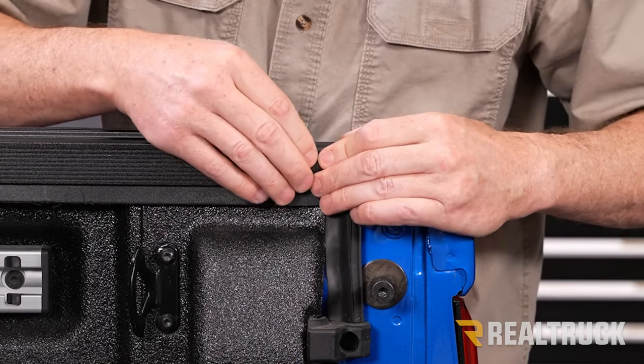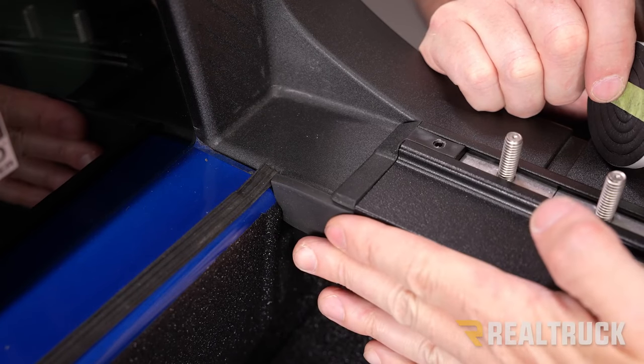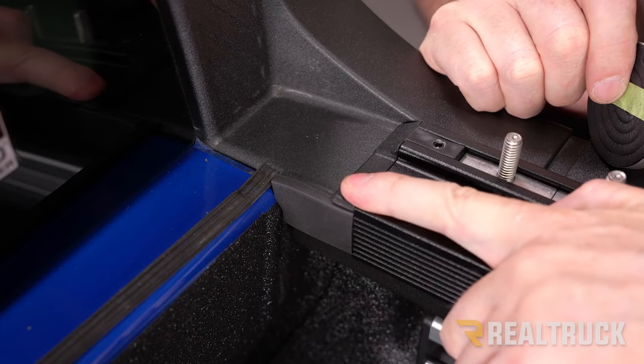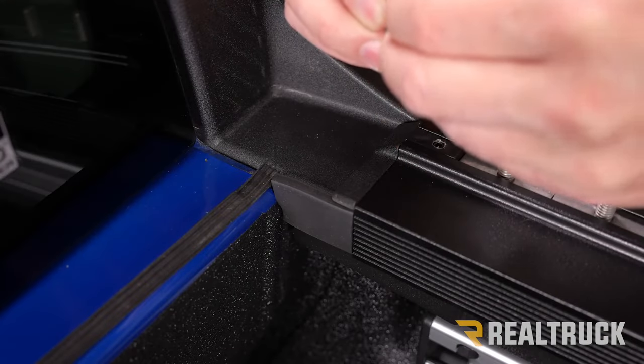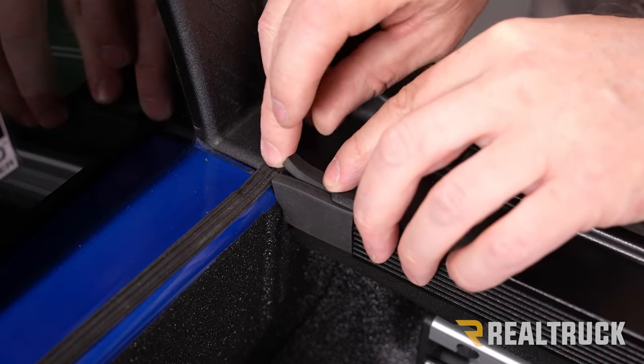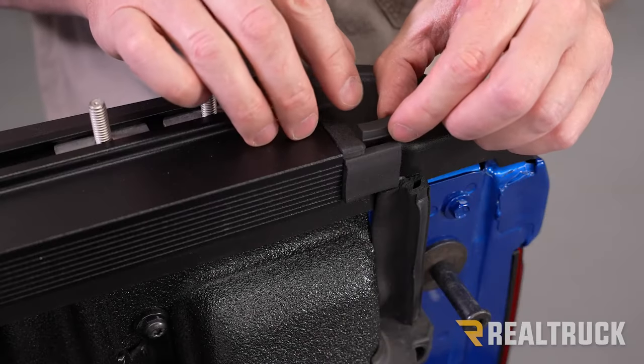Because the cover we're installing has a rail that not only meets the side of the bed cap but also wraps over the top of it, we're going to take a piece of gap seal from our kit — I've already cut a piece — and install it right at that transition. Make sure you do that on all four corners.